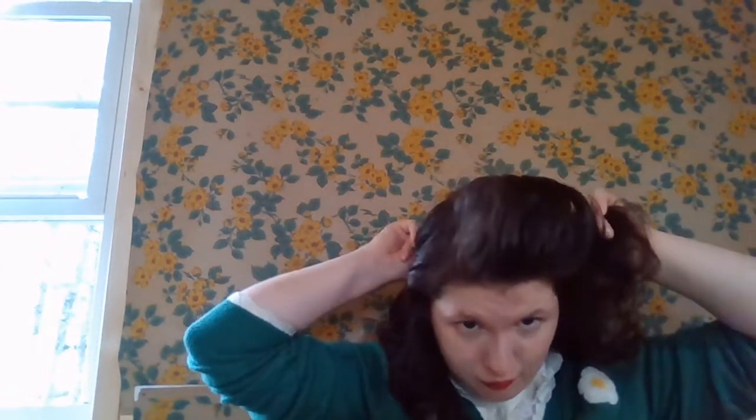Then you roll it towards your head like this, and it's got to be towards your head because it gives this kind of 40s oomph. We're going to take our hairpin and pin it like so.